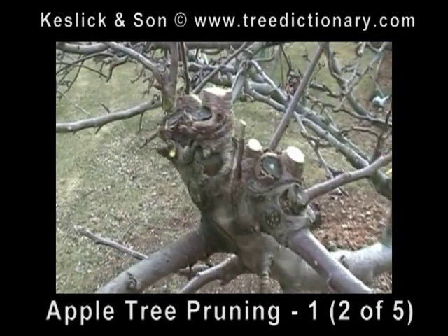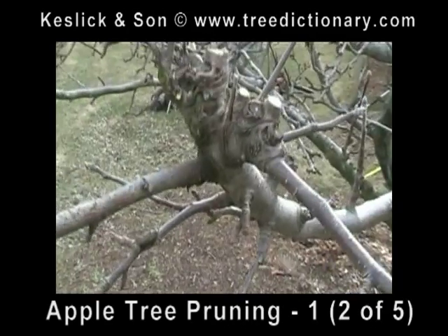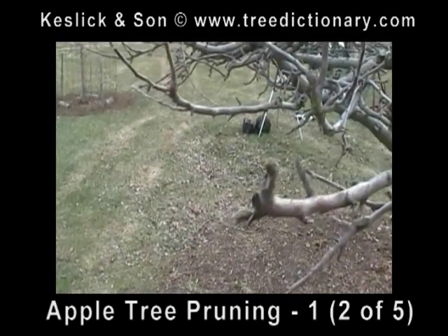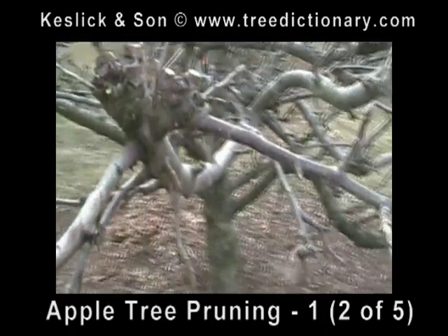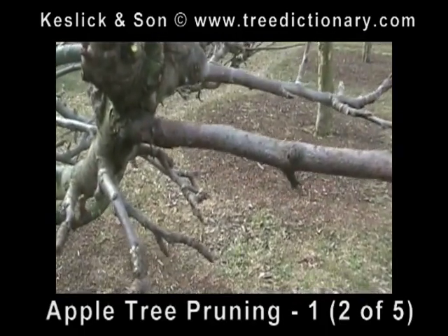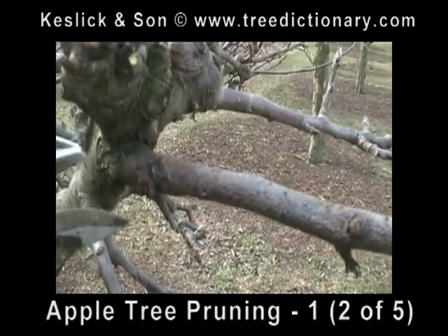And we will continue to do this around the tree. This is your head right here — this is the head, and that's a good thing. Here's a little stem that did not make it. By the same token, if it's a branch, we don't mess with the branch collar, but we don't leave a stub.